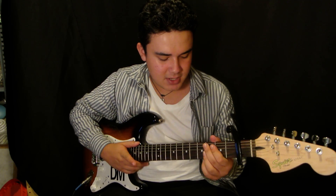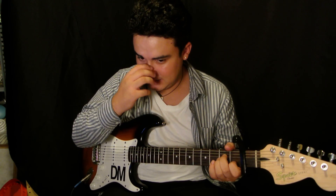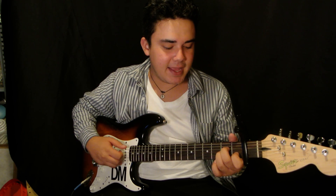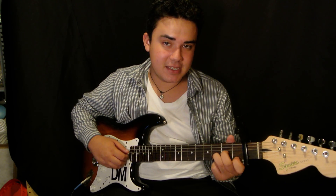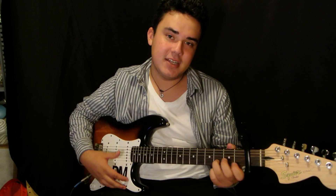You're going to be playing A minor. Then you're going to be playing a G. Then you're going to be playing a D minor. And those are the three chords that you need for the whole song — A minor, G, D minor.